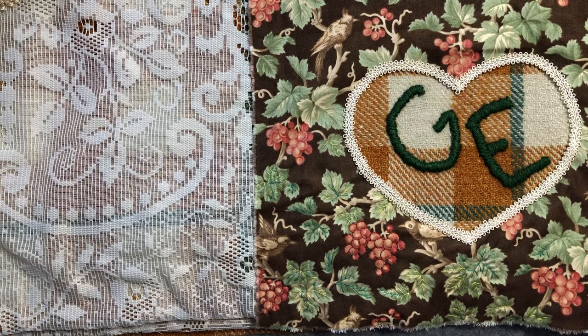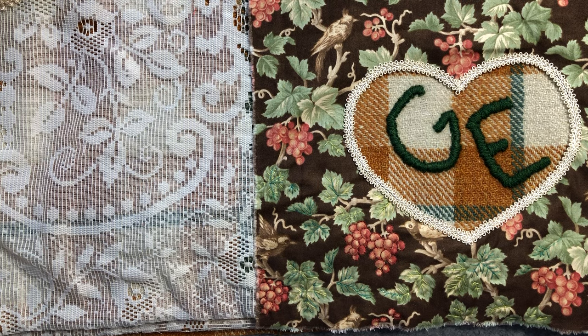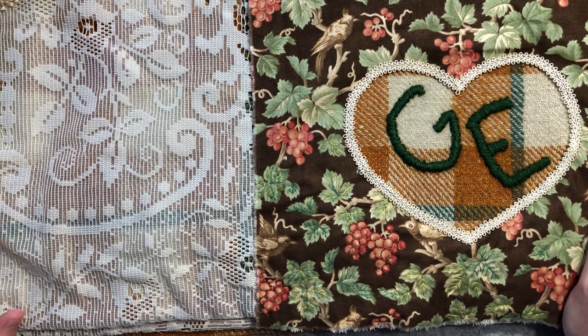Hello everyone, it's Christine here and I am back to share the work I'm going to do for the next prompt for Roxy's Journal of Stitchery, which is botanical. I absolutely love botanical things — I love flowers, I love birds, I love animals.